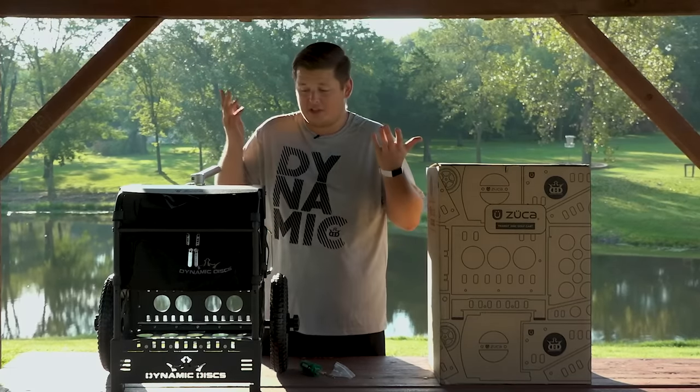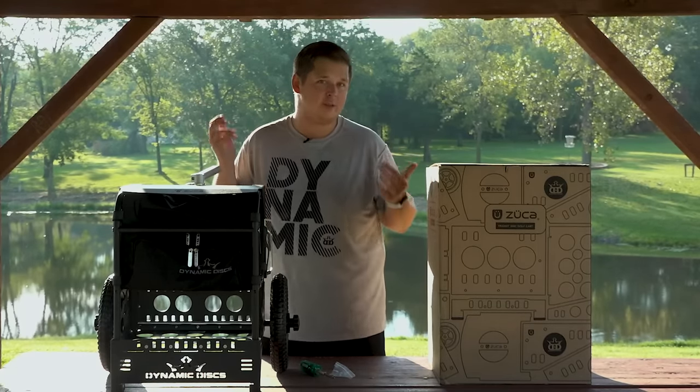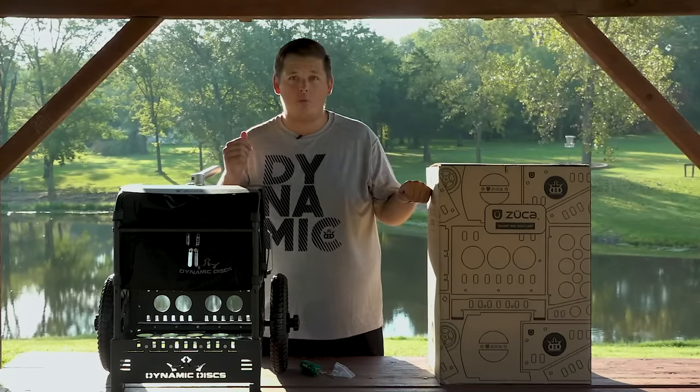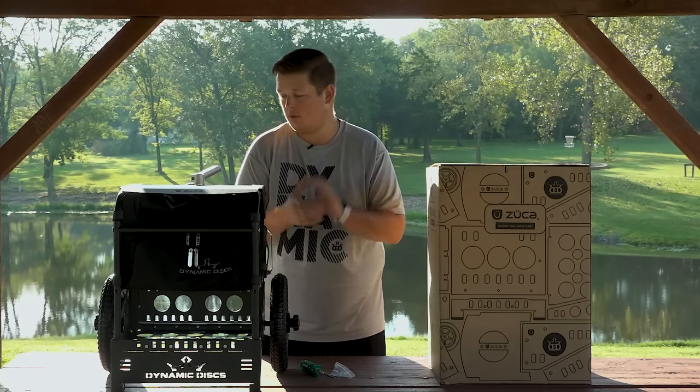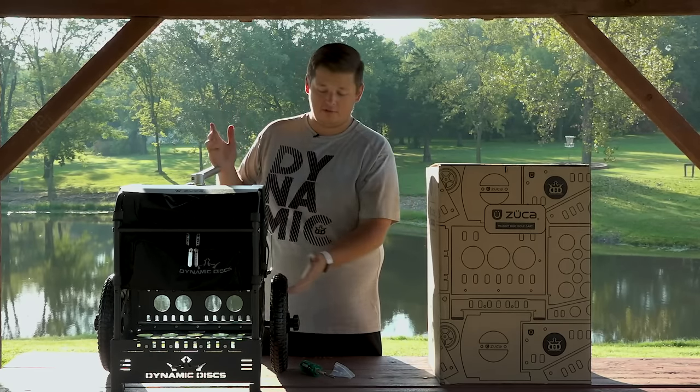And there we go. Like you saw, in just a matter of a minute or two minutes, I went from opening a box to having myself a brand new disc golf cart. If you are new to the disc golf cart world, I just want to go over some features of this cart.